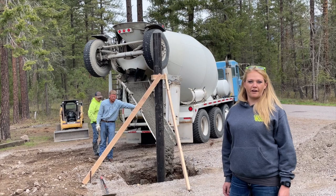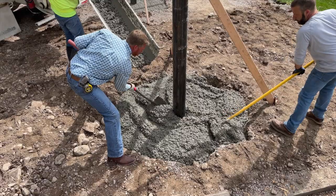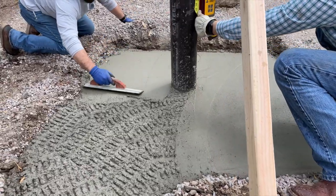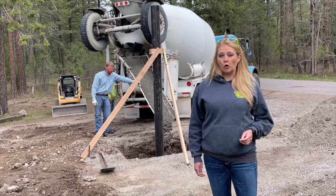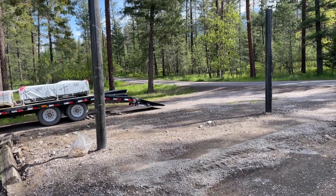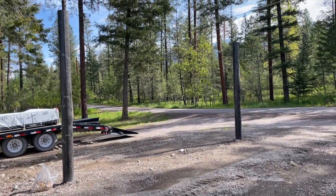Today we're using a 5-bag, 5-slump mixture. You're going to want to fill your hole with your concrete. Be sure not to fill your pole with concrete. Take advantage of having the excavator on site to do any finished groundwork you might want done.